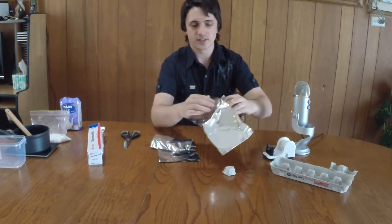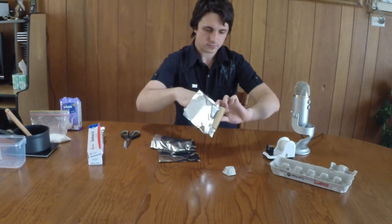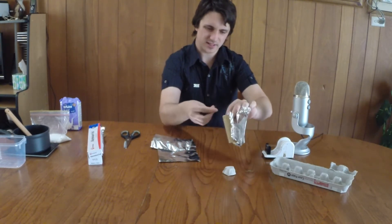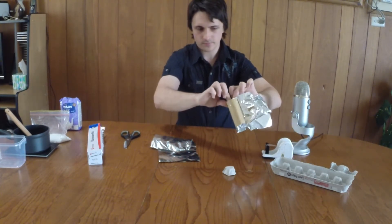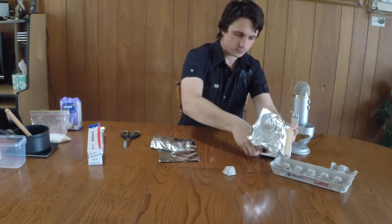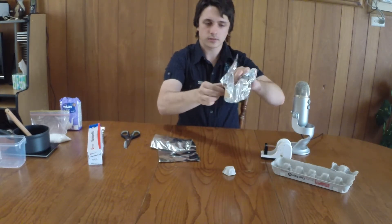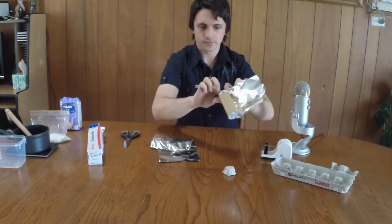What you need to do is shove this in the centre here. And you grab your sticky tape and just sort of tape one end in. You just go around, tape it probably about three times to hold it in place. Now that is done on both sides.